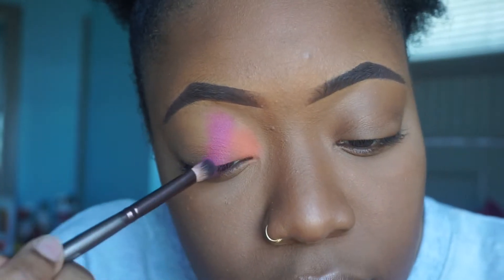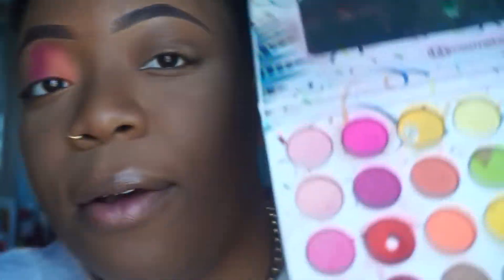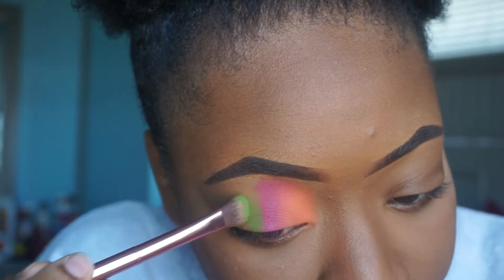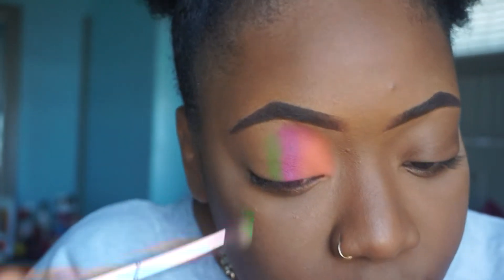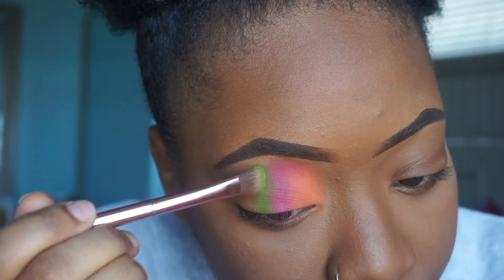I'm gonna go back and do the same thing with the orange. Now I'm gonna use some green — I'm gonna blend that out. So I'm basically just playing with colors on my eyelid today.